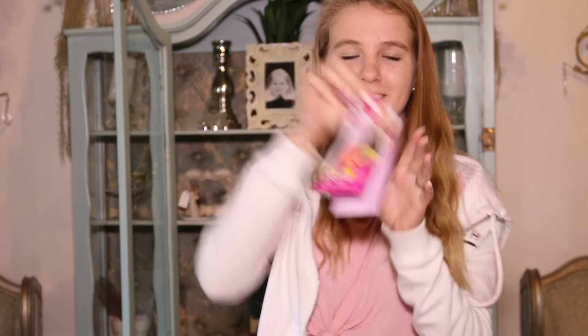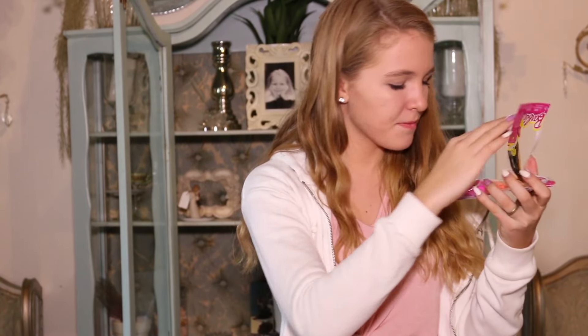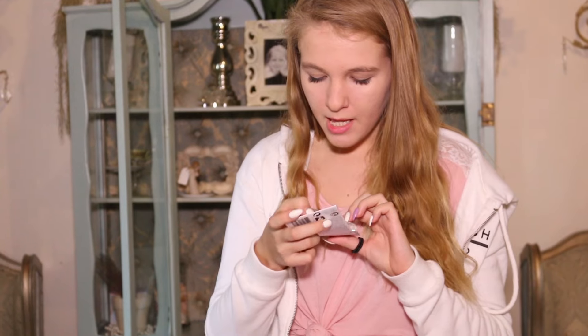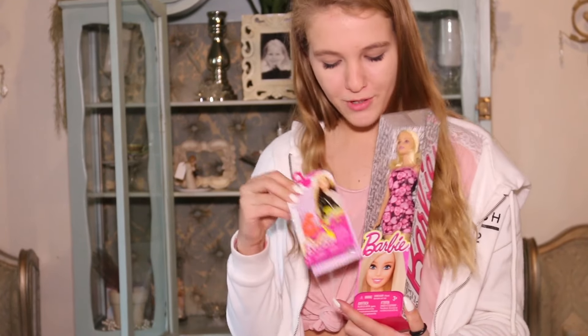Now, this is a Barbie accessory kit. Look how cute it is! It has inside two pairs of shoes, a pair of sunglasses, a handbag, and two bracelets. Look how cute that is — they're all different colors, so this is perfect to go with your Barbie doll.